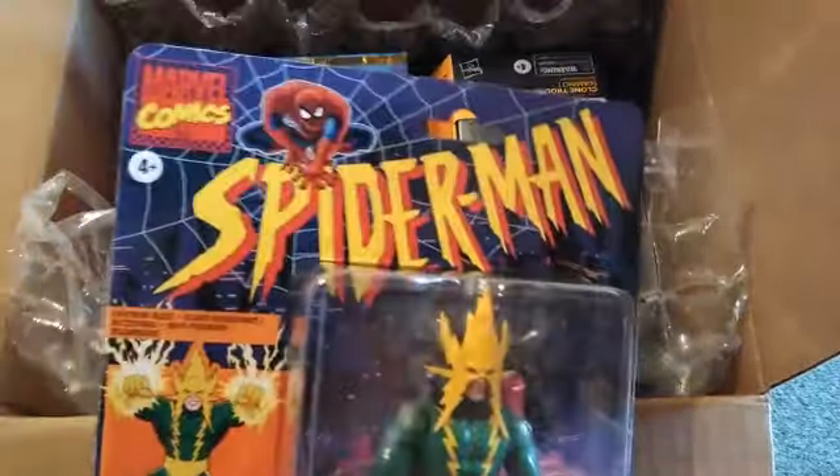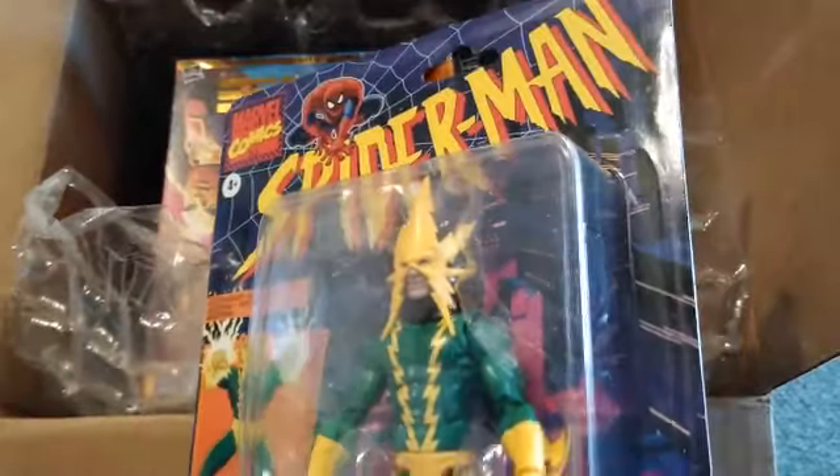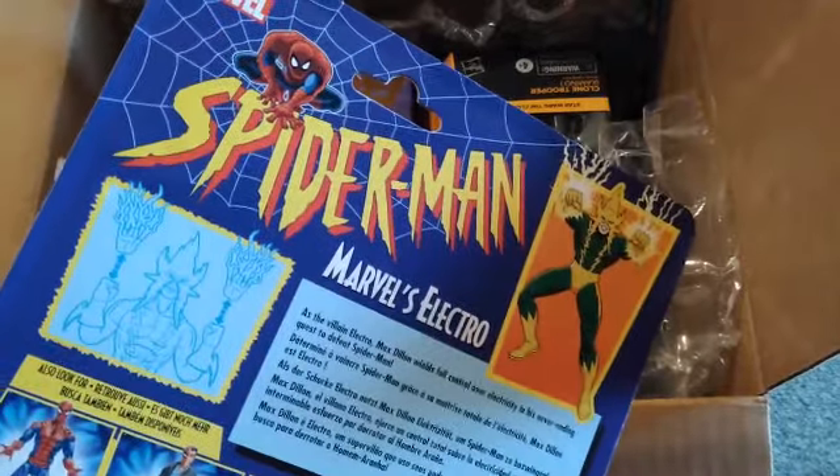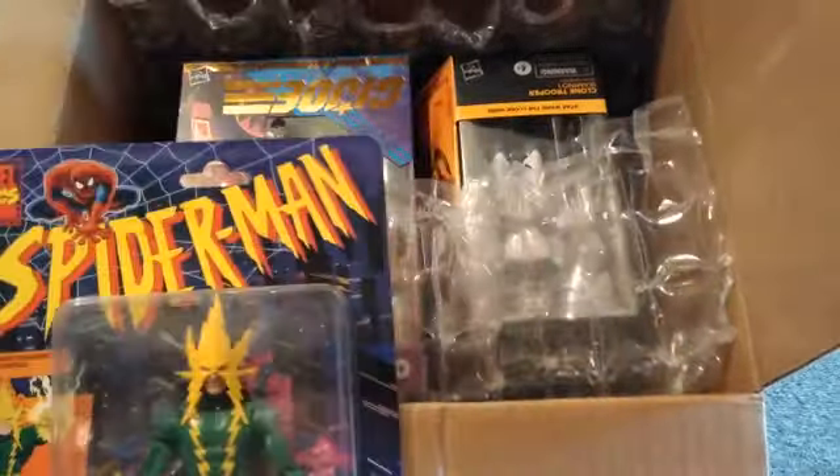Right off the bat we see there's something cool — Spider-Man in there! Check that out — Electro! I'm not sure which boy needed that but we got one, so that's pretty cool. Got a good price on these, they had them on sale for just a little bit so I picked them up.